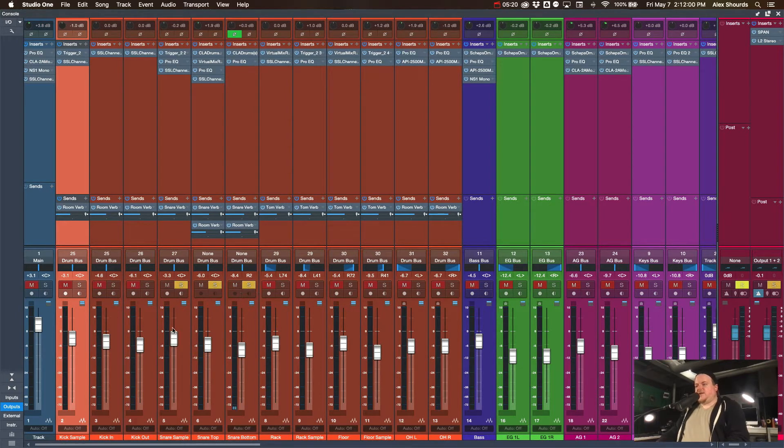Moving on to the snare — we have a sample, a top mic, and a bottom mic. The sample is the highest in the mix but the top mic is still coming through a good amount. Without the sample, it's not a bad snare sound but it does have a lot of cymbal bleed. I'm controlling a decent amount of that with a gate, but not wanting to get rid of it entirely — just control it.